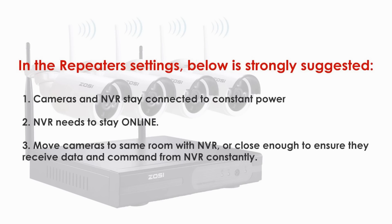In the repeater settings, the following is strongly suggested: 1. Cameras in the NVR stay connected to constant power. 2. The NVR must stay connected online. 3. Move cameras to the same room as the NVR, or close enough to ensure they receive data and commands from the NVR constantly.